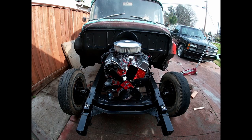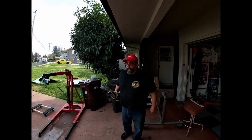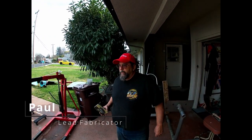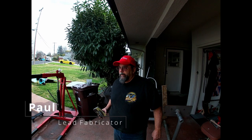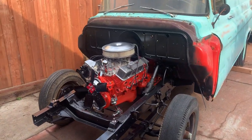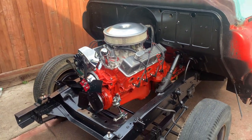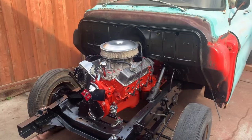Oh, you guys see the difference? Dad, is there any words you want to say for the engine install? "I just want to say that everything ran smooth, and it's one giant step for mankind." All right, the motor is finally in, transmission is in, torque converter bolts buttoned up.